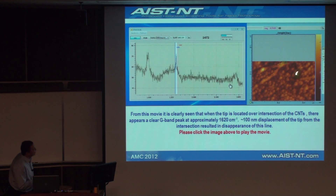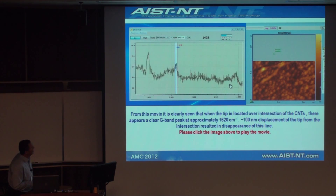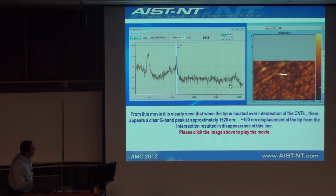You see this green spot moving — that's where the tip is. When it comes to the cross-section, the G-band appears. It goes only 100 nanometers away and the signal disappears. The laser spot in the far field was approximately 1.5 microns wide. So there is no far-field signal — we see only near field. It's actually TERS with true resolution.